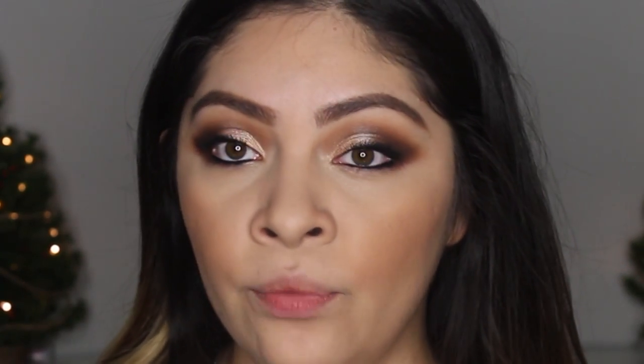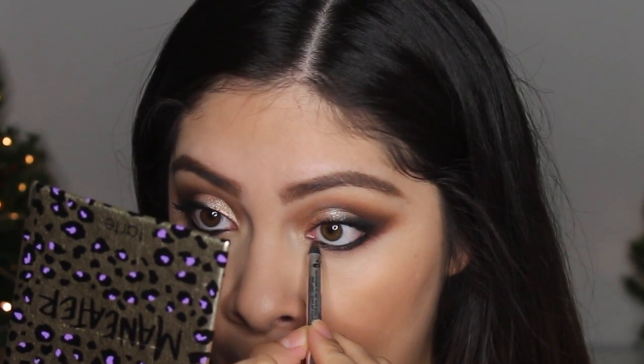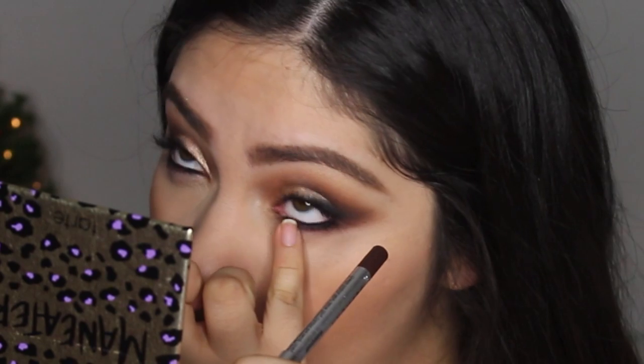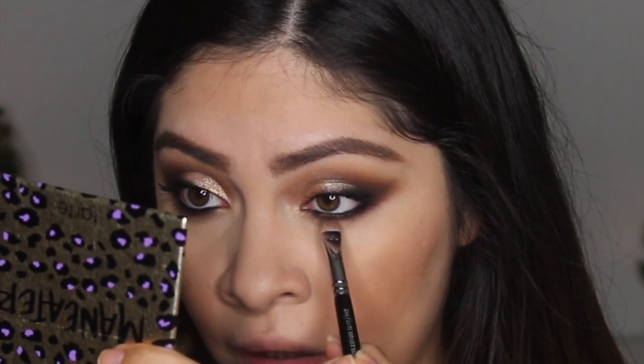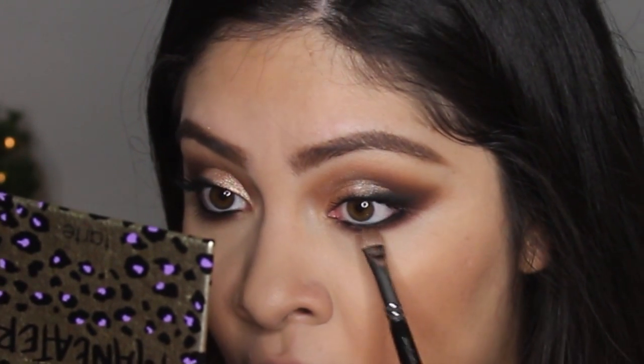Now I'm going to take a brown eyeliner pencil and run it underneath my lower lashes. You can take your pinky and just quickly smudge it a little bit so it's not so perfect. Then I'm taking a flat shader brush - another Zoeva brush - and I'm going to take the darkest brown in the palette on the very tip and press it underneath that liner. You also want to make sure the lower lash line connects to the top of the rest of the smoky eye.